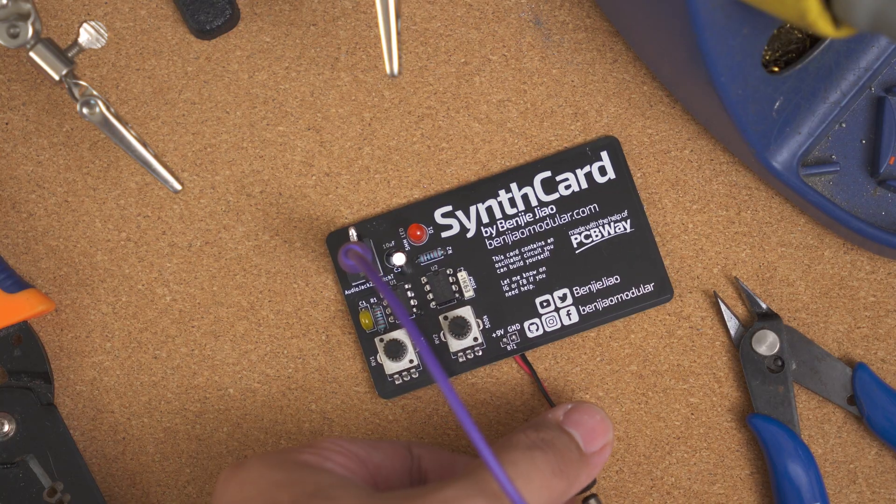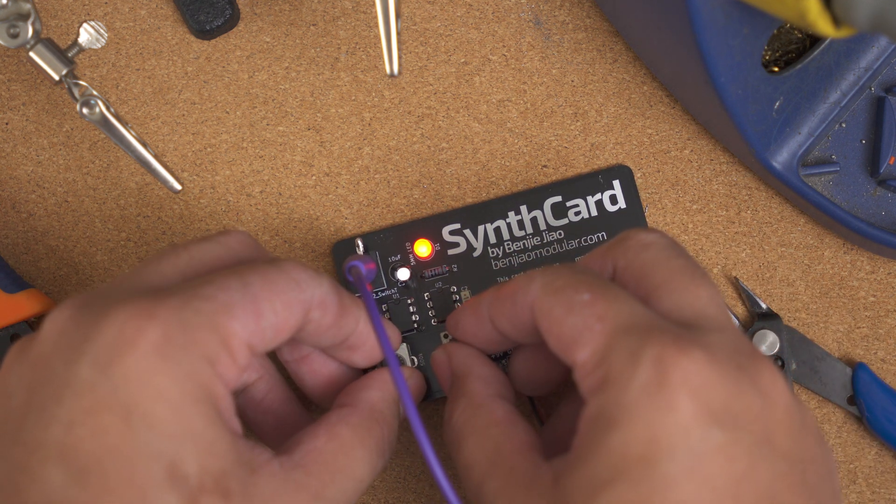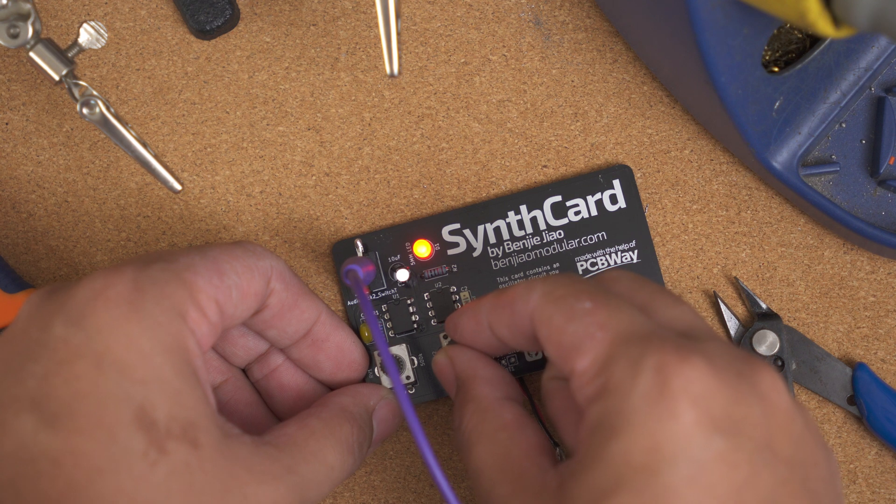Now let's see if it works. That wraps up this guide on how to assemble the synth card. I hope you found it helpful. I have a written version of this guide on my website benjamodular.com. You can also reach out to me on Instagram or Facebook at benjamodular if you need help. Now let me leave you with this quick jam I made using the synth card along with a couple of other SynthDIY modules that I've built. See you in the next video.